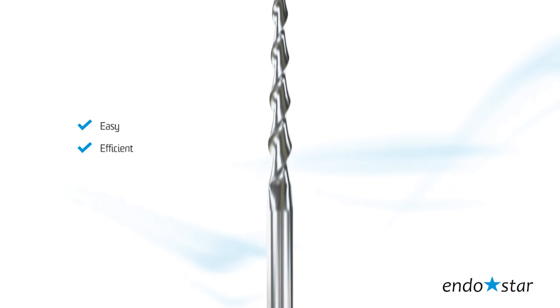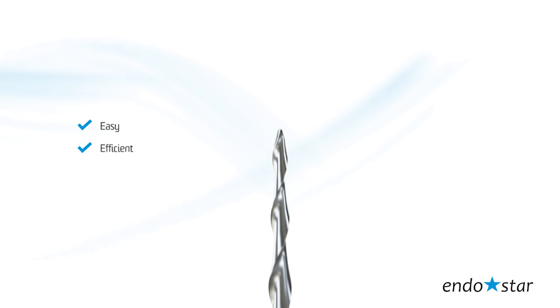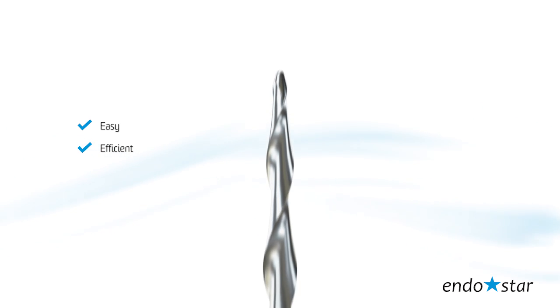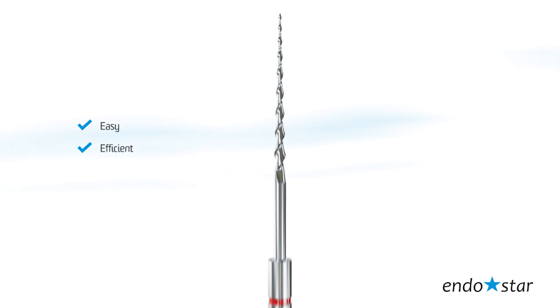Efficient. The efficiency of the EndoStar E3 system comes from the possibility to adapt even to the most curved canals, thus minimizing the risk of perforation. The proper shape ensures efficient cutting of dentine and removal of dentine shavings from the canal.